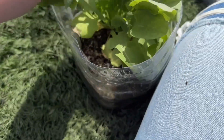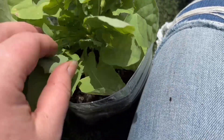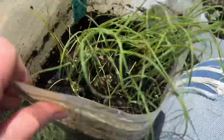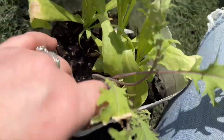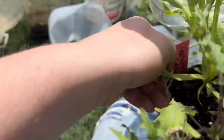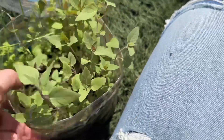This is garlic chives — I need to get those in the ground very soon. This is a rogue kale, and what was actually supposed to be in here — I got three zeolites calendula. These are wild bergamot bee balm — awesome, needs to be planted up soon. This is radio calendula — they're getting big, four or five in there.